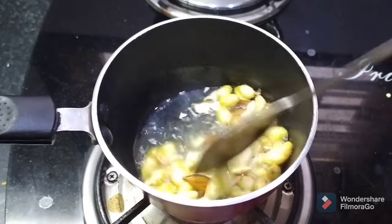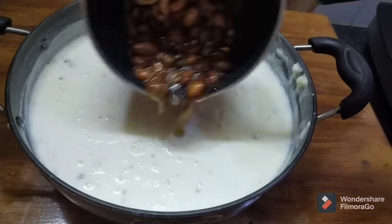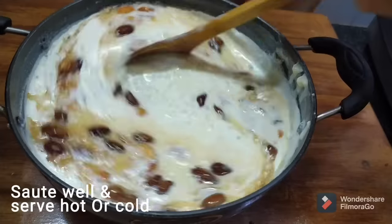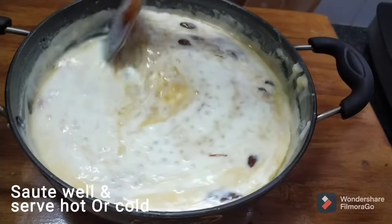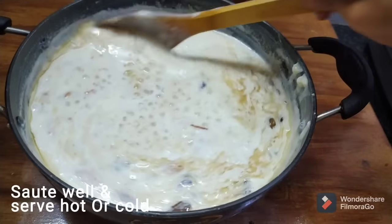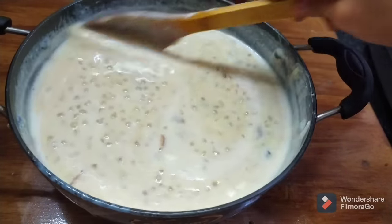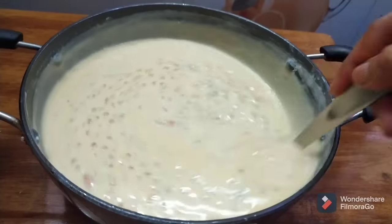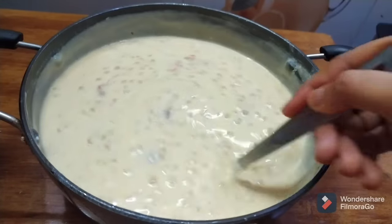Put it back on the stove and put it in a bowl. Mix it well in the bowl, then refrigerate the mixture. Mix it for 5 minutes — after 5 minutes it will have a perfect consistency.